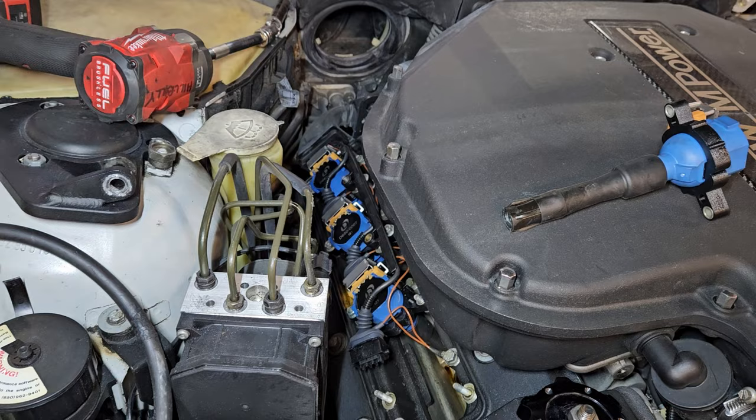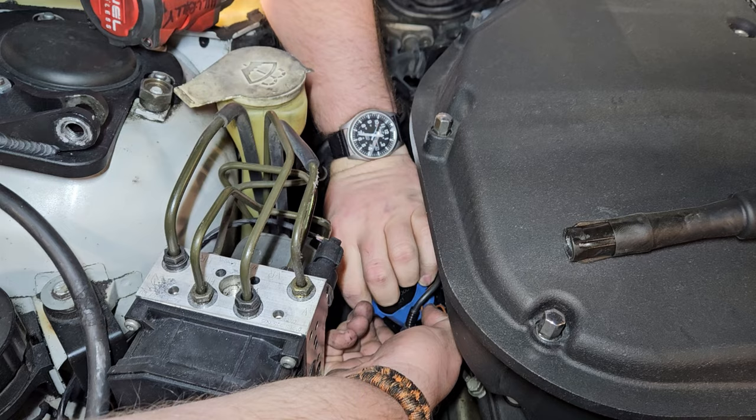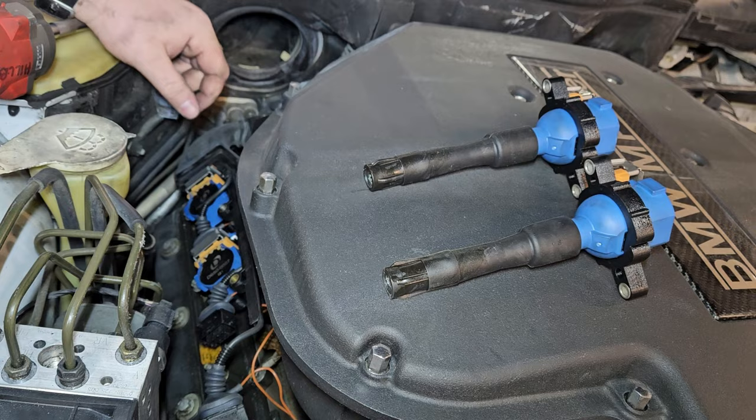I'm just going to lift this guy up a little bit, give me some clearance. And then we're going to do this eight more times. Give it a little push. This is why I'm holding the camera and you have two hands — because it's really, really hard to do this one-handed. Pull up on it. This too is also magnesium. You know, I thought it was all plastic, but now that I know it's magnesium, that's so much nicer.